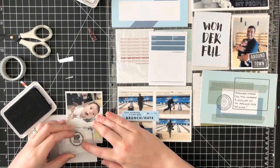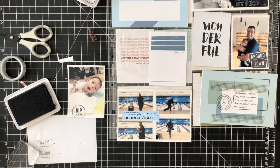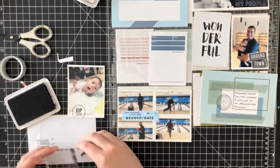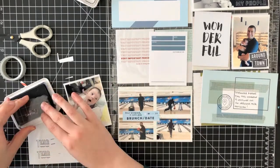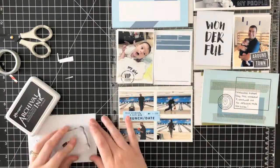I took those four photos and I just stamped 'brunch date' on a label and adhered it to an area that wasn't going to cover up any important parts of those photos.